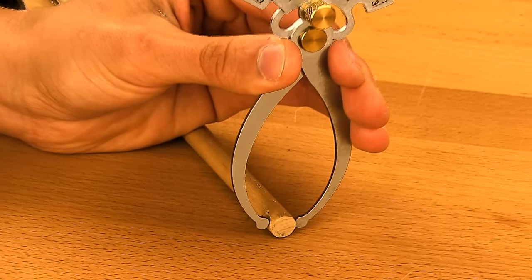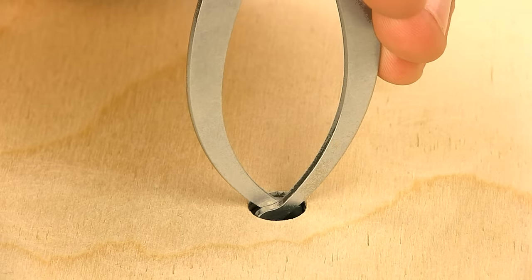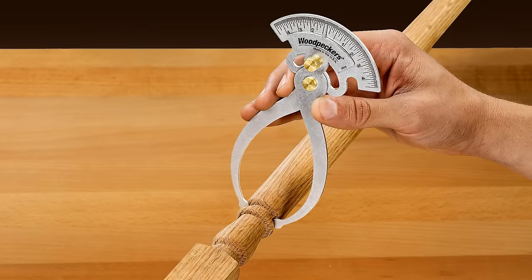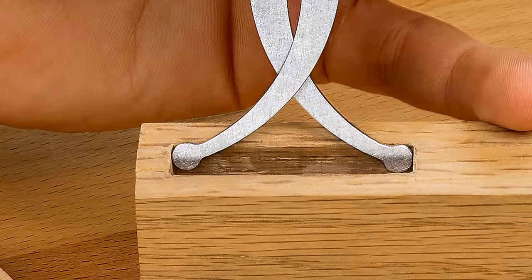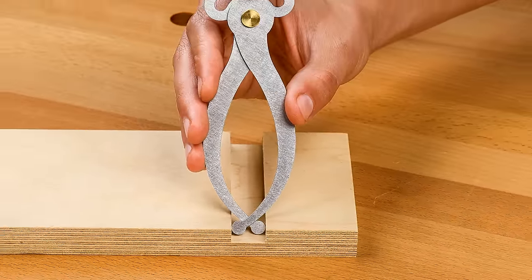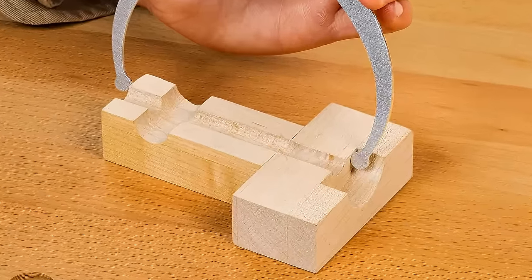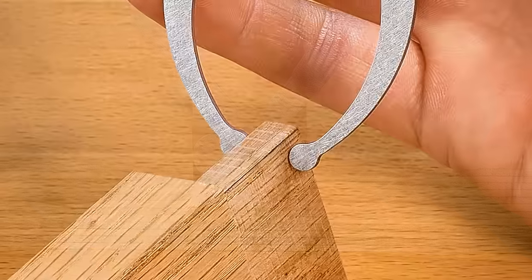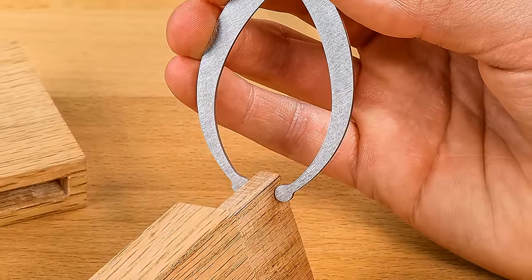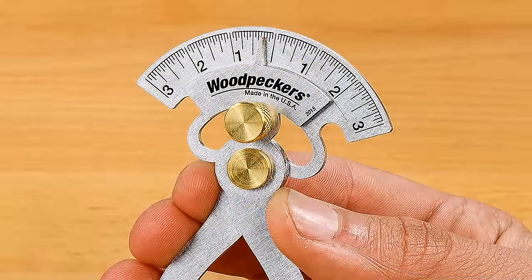Woodworkers know the caliper is a great tool for measuring round objects like cylinders or holes, and is indispensable for spindle work on the lathe. But calipers are also handy for taking a quick measurement of lots of things in the shop, like stock thickness while planing, finding the size of odd-shaped objects, or measuring the width of a dado or thickness of a tenon. Woodpecker's new Inside-Out calipers can do all this in a heartbeat, including the dimension reading on the laser-engraved scale.